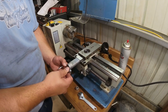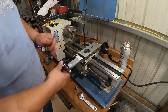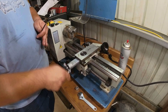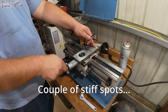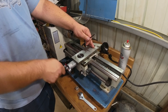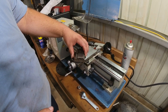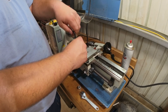We're just going to tighten that down. And now we have a cross slide that works like it's supposed to — it's sliding in the crosswise direction. Hooray. Next up is putting the compound back into place and getting it set up so it's locked down correctly.